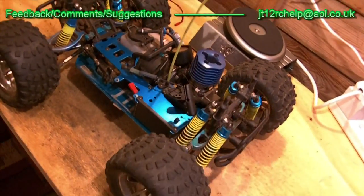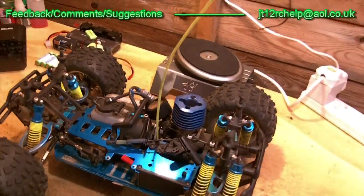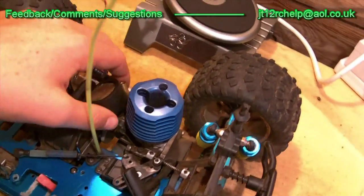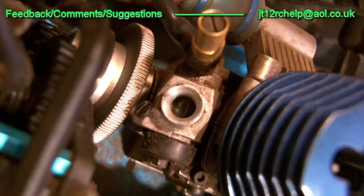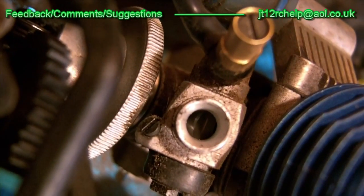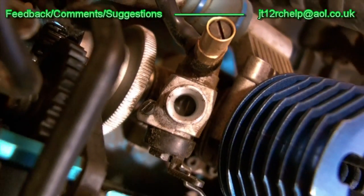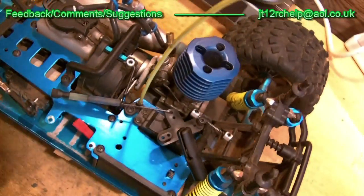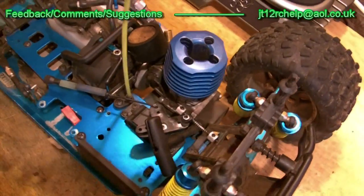Learn how to prime your engine correctly before you expect it to start easily. The next thing is the carb opening gap. This is the gap inside the carb. If your engine isn't starting easily or at all, check your gap inside the carb. It should be one to two millimeters open — no more and no less. If it's more, your engine will run off; if it's less, the engine won't start or you'll have to apply throttle just to get it going.